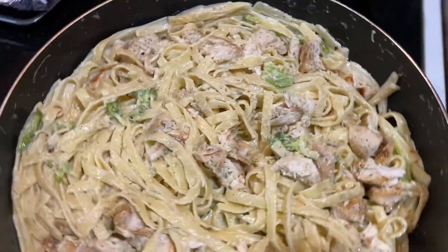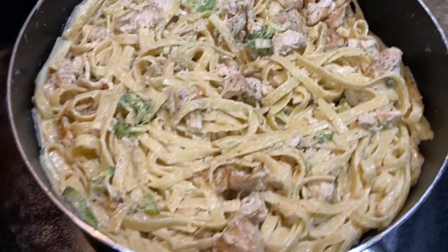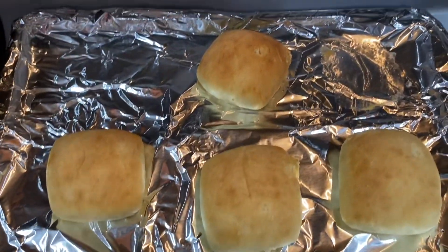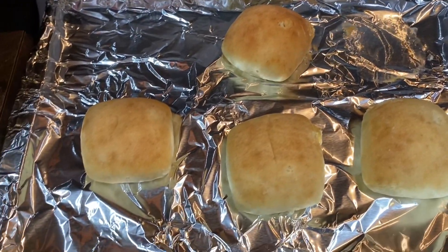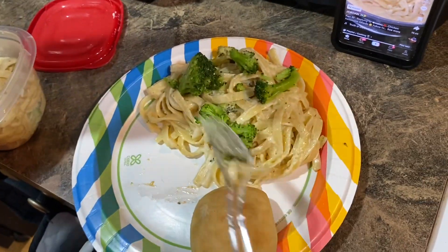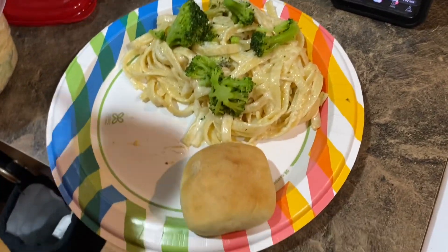Alright y'all, here's the finished product! This is mine right here — I put some big broccoli on there. I hope y'all like this video, comment and subscribe, and we'll see y'all in the next one. Bye!